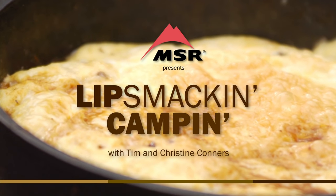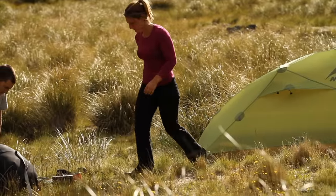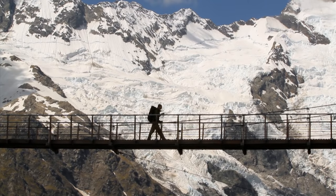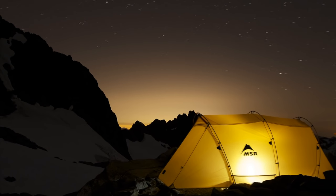Lip Smackin' Campin' is brought to you by MSR Stoves and Cookware, makers of the legendary Whisperlite stove and the award-winning Reactor stove system. MSR has been fueling outdoor adventure for over 40 years.